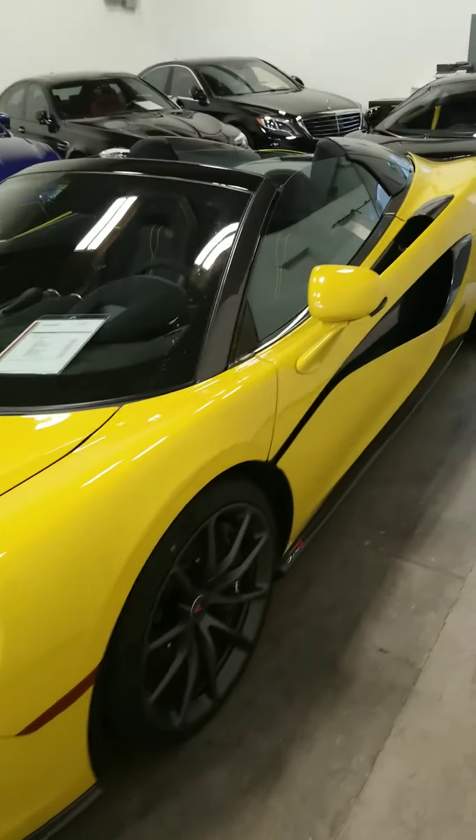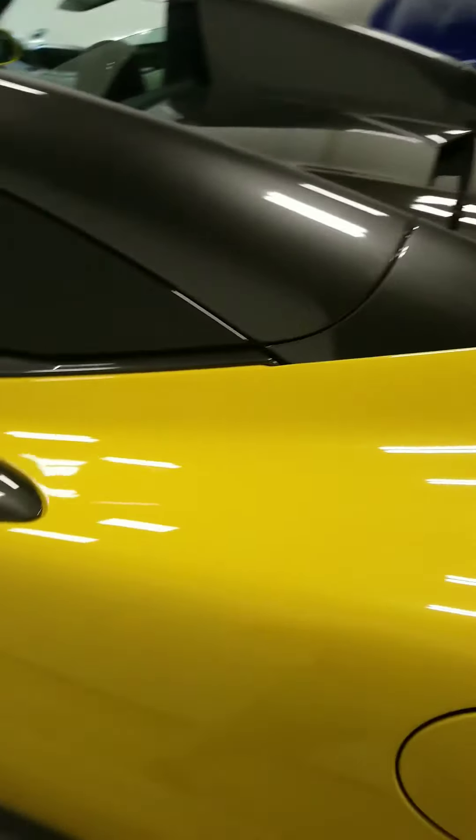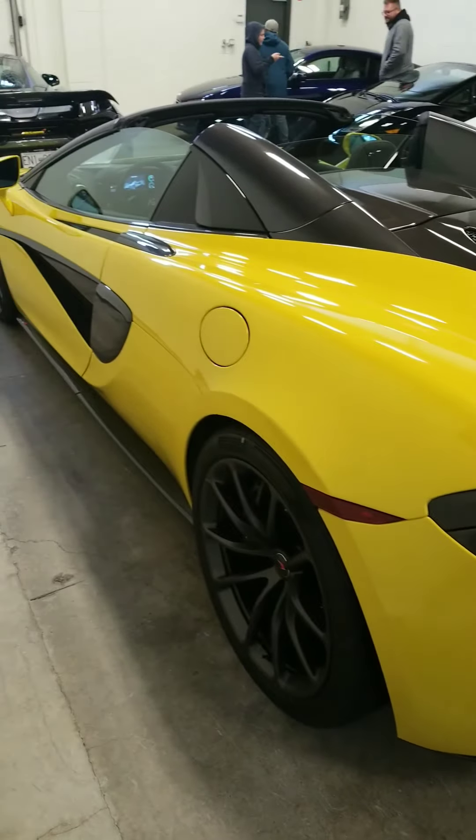Thank you very much for tuning in. We'll send an update video on this car to break down some of the features, specs, performance times, and stats.